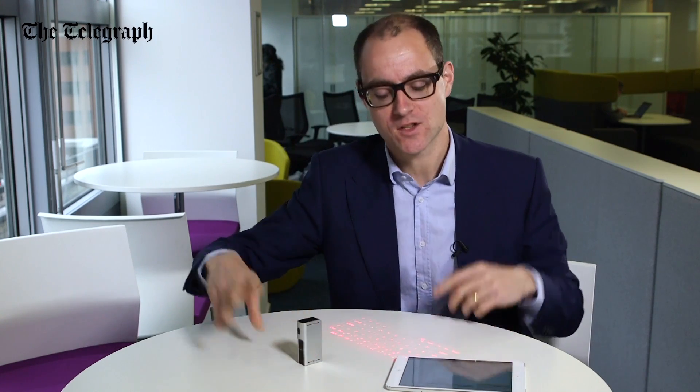This is all very exciting. I've transformed a table into a keyboard using a laser. The question is, can I actually do any serious amount of work in the wild, say in a cafe, away from a quiet office? I'm not really convinced.